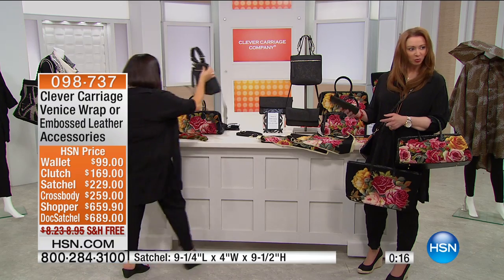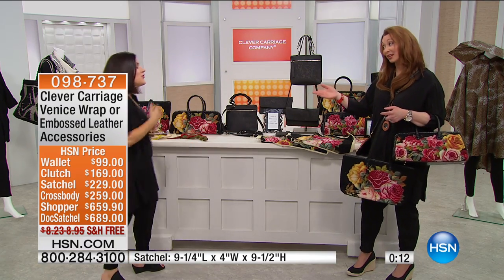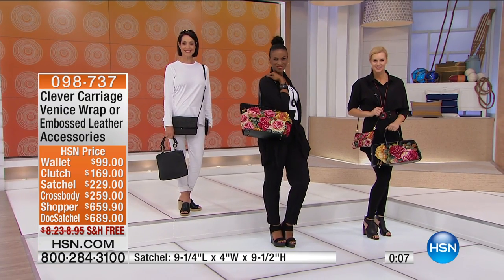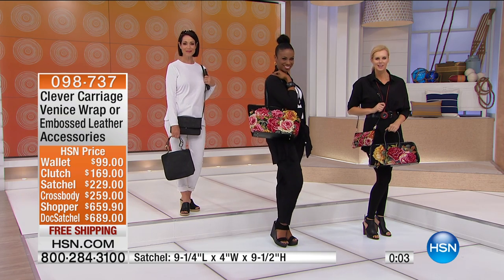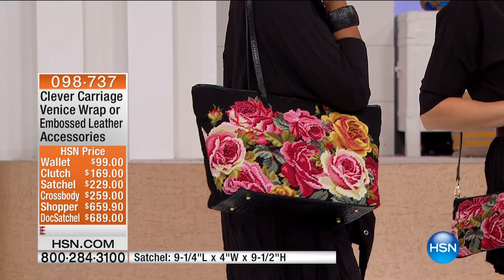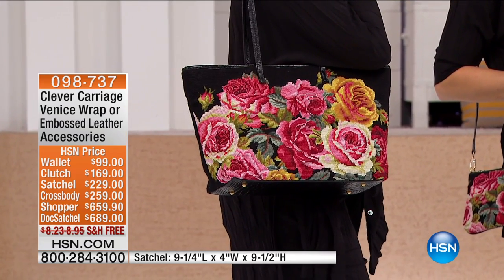That feels good. Really, when you feel good quality, it's very hard to go backwards. You try crushed silk, you try pima cotton — it feels fabulous, you can't go backwards. So choose either the Venetian embossing or, of course, the roses in the needlepoint. Item number 098737 with all of your various choices available.